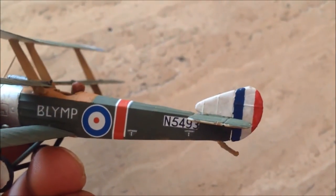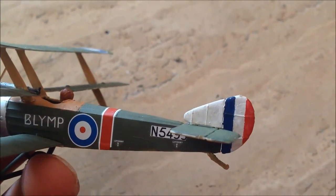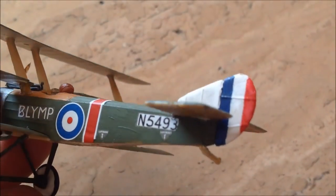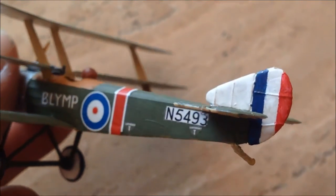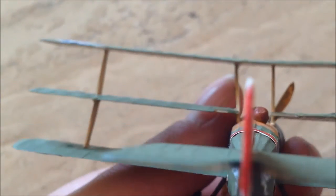Also, the insignia here - for the blue, white, and red rudder - that too broke and fell down and got lost, so I had to paint it again.